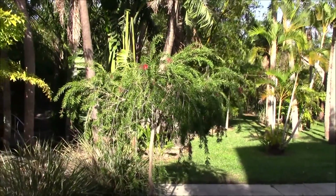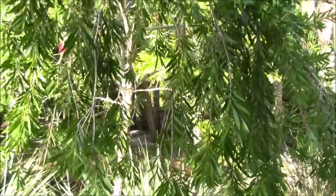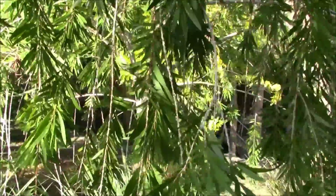They don't take much fertilization, just a little bit of fertilizer. — Yeah, it's your banana. — That's not a banana, that's a bird of paradise.